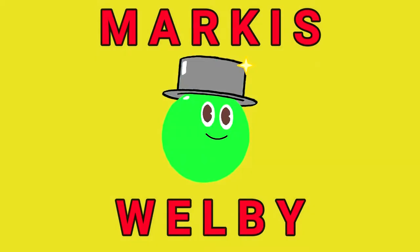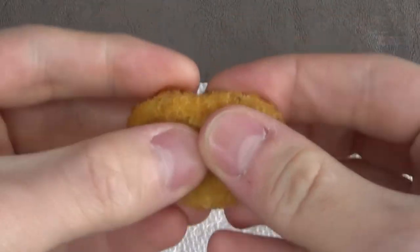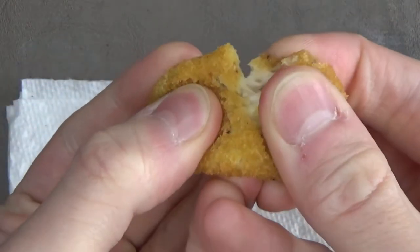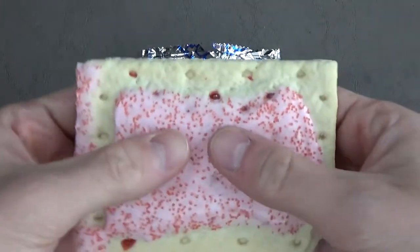I'm thinking maybe they'll be like these pop-tart pastries that would be macaroni and cheese flavor. Hi everyone and welcome back to Pea-Brain Blending. Today I will be blending some crispy chicken nuggets and a cherry flavored pop-tart.